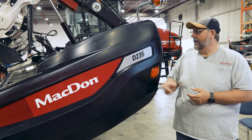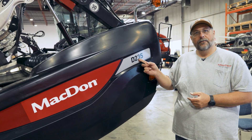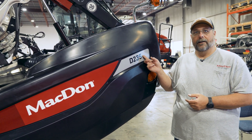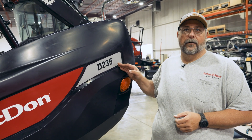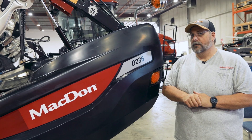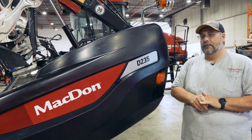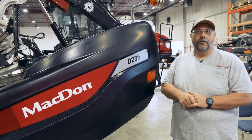Today we're working with a D235 header — D for draper, 2 for 2 series, and 35 for how wide it is. This is available in sizes all the way from 15 to 41 foot in your self-propelled windrower application. This one is pretty well equipped, so we're going to spend a little bit of time exploring some of the optional features and convenience features that you might enjoy on this header.